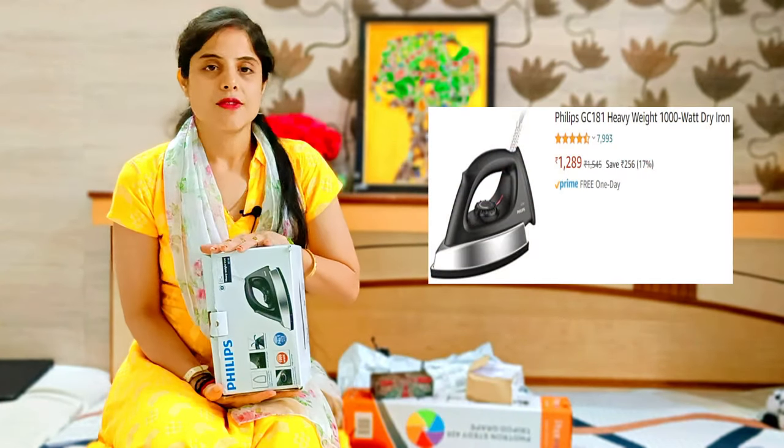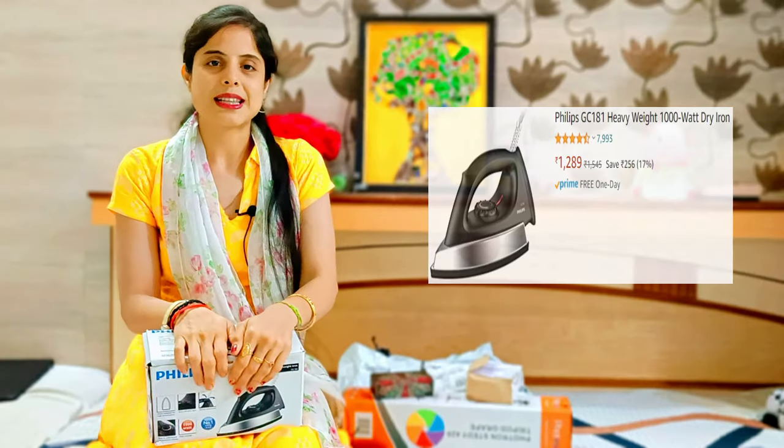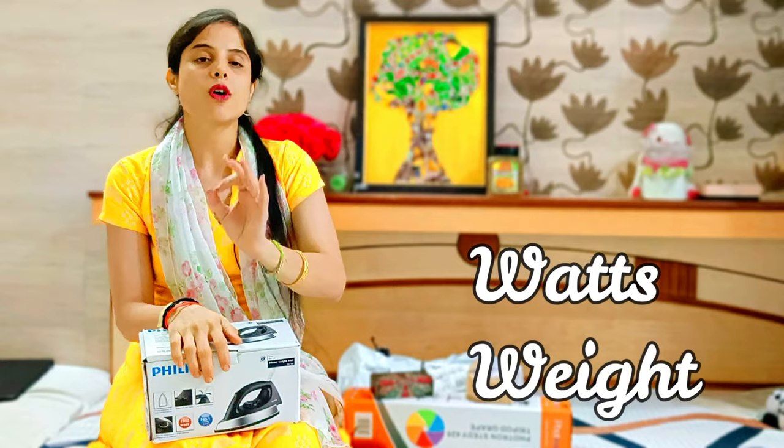The next product is a need for every house — this is Philips iron. It has two main features I like: one is its watts and the other is its weight. Minimum watts.